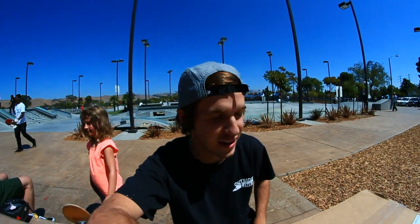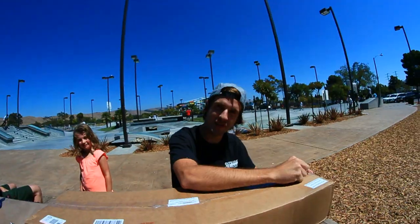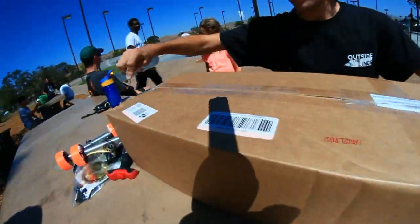What's up guys, we're at a Fremont skatepark and it's like Christmas morning because I have a package from Revive. I'm really excited, let's open it up and see what's in it.